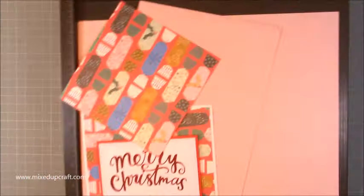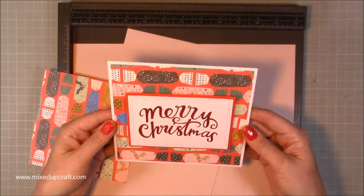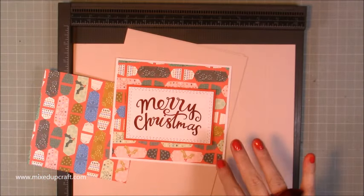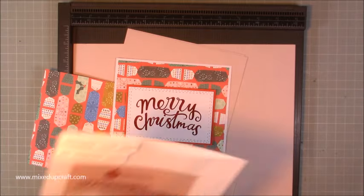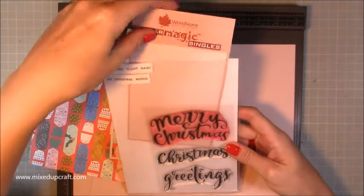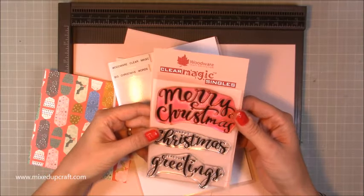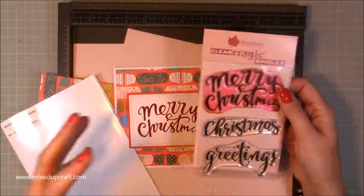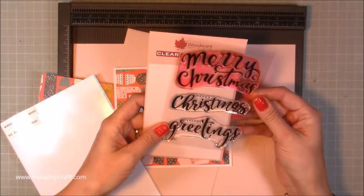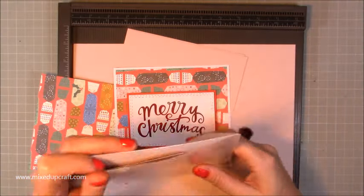Okay, so to make it you are going to need — I've already gone ahead and done my kind of topper and I'll go through the measurements for that in a bit — but I finished it with this amazing stamp which is by Woodware. It's the Woodware Craft Collection Clear Magic Singles. They're photopolymer and they just stamp beautifully. I wanted big Christmas sentiments this year to put on tags and things like that, so I've got Merry Christmas, Happy Christmas, and Season's Greetings. All the supplies will be linked on my blog.